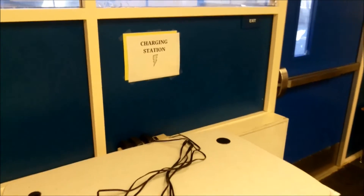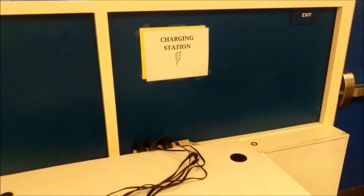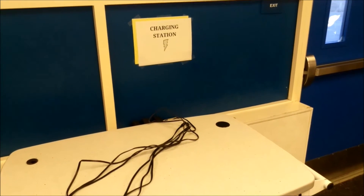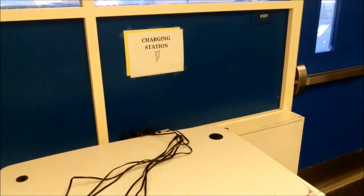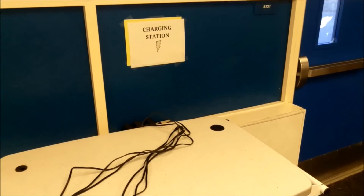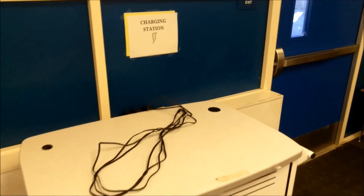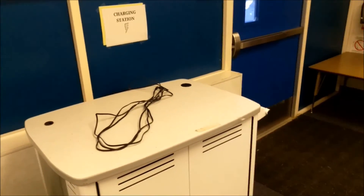Around the room I have these charging station signs. Students need to know when and where to charge the robots. I need to let them be independent — to know that their robot needs to be charged and where to go. All they do is look around the room, find the charging station signs, and they can plug their robot in.